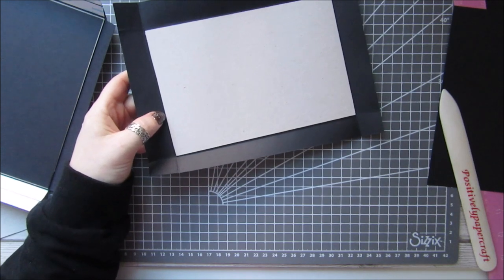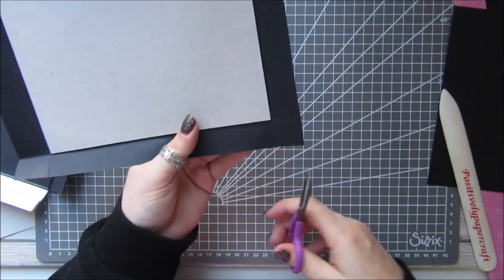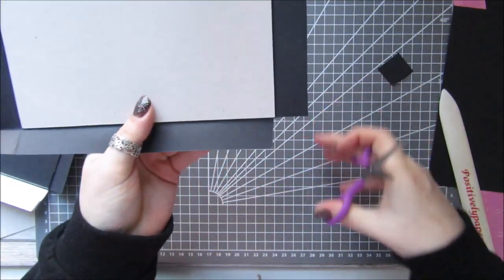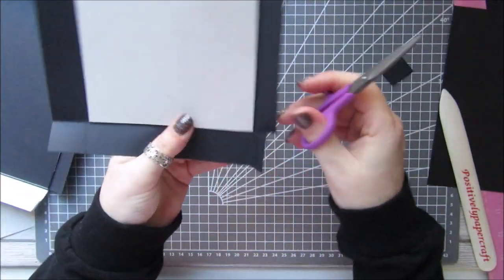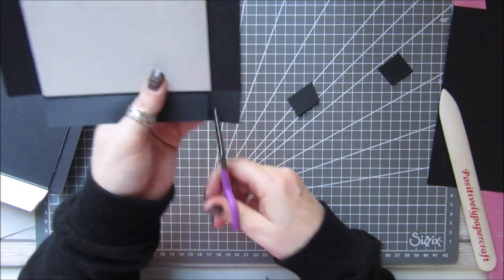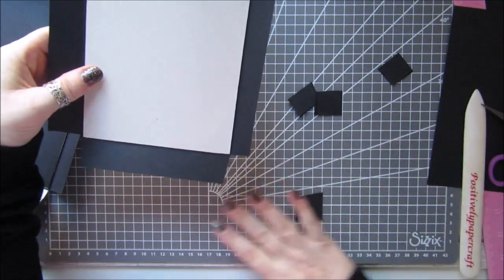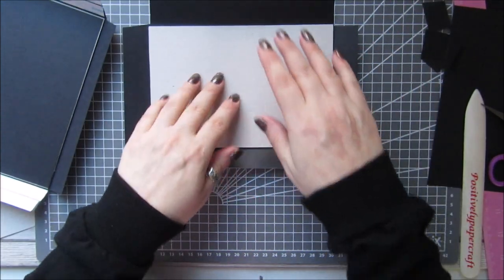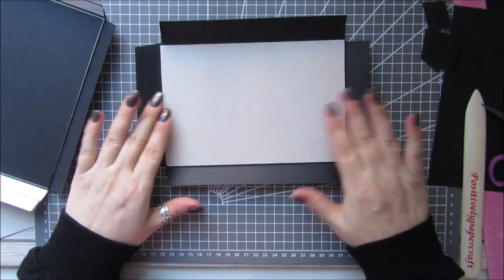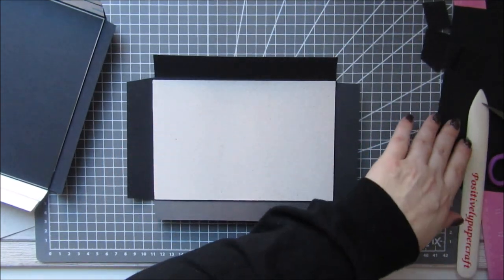So what we have to do — for example this will be the bottom; it doesn't really matter because they're both the same — is cut away these little squares here. I'm going to do the same with the top, just cut the little squares away. What I want to do is: this bit is going to get stuck across because that's going to be the top, and these bits are just going to get left. We need to attach this to the top of our chipboard.